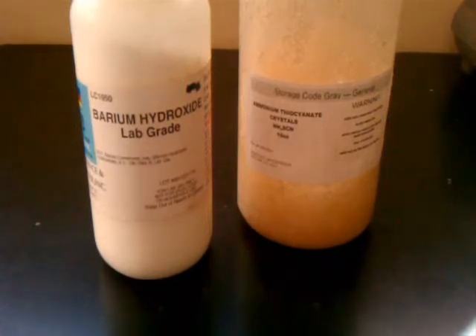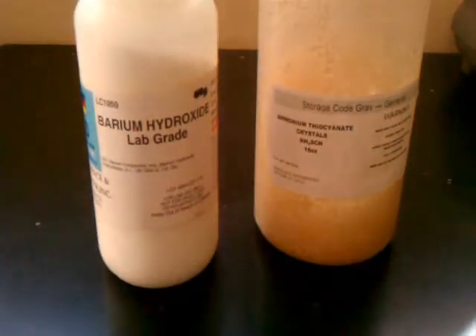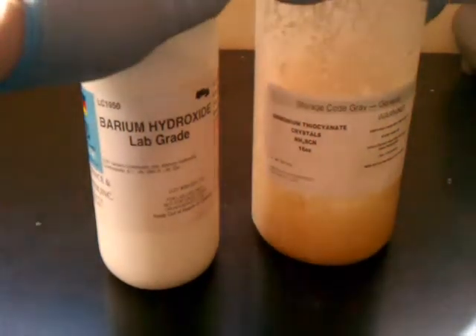Whenever you react any kind of hydroxide with any ammonium salt, it is going to give off ammonia gas, because you are releasing that ammonium ion and forming water in the process, along with a salt of whatever metal is in your hydroxide. These items are good for cooling things off, like a cold pack, but you can't use these for cold packs because the reaction gives off ammonia gas.